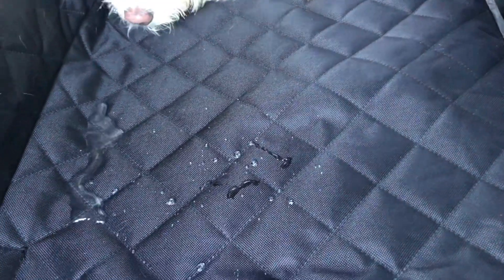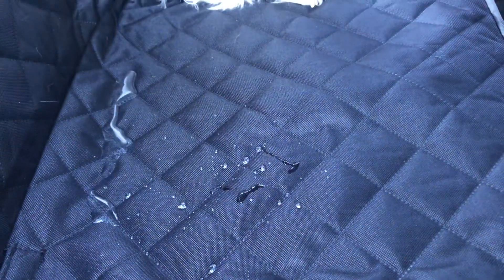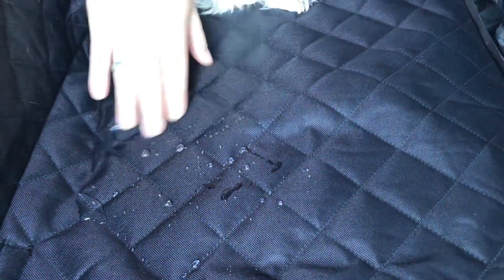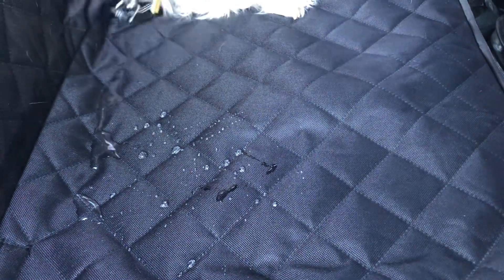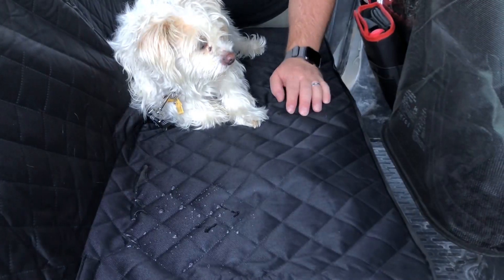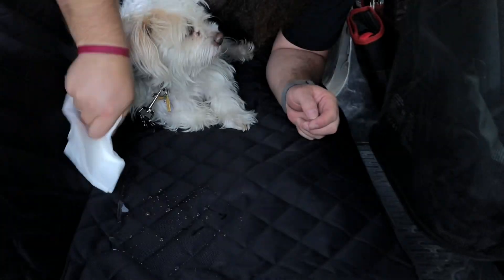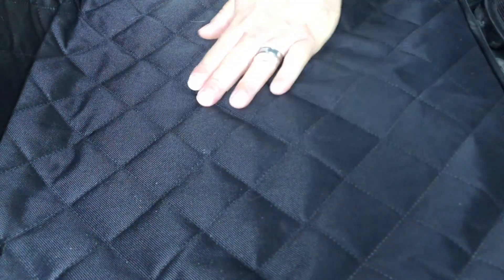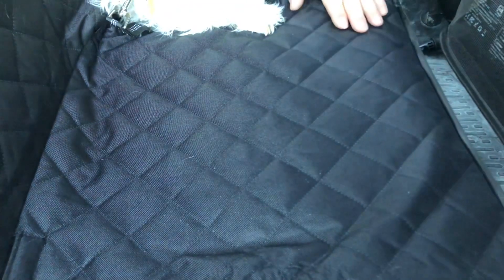This is also really nice because it's waterproof. If your dog has an accident or throws up, it's not going to hurt it at all, and it's also going to make it really easy to clean up after the fact. This water has been sitting here for a bit — I'll just use some paper towels and wipe it right up. A little bit of water or a wet rag and you can just wipe it right up.